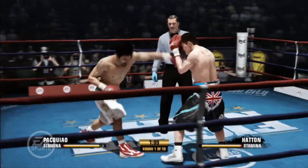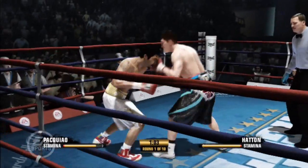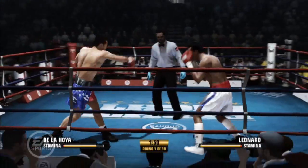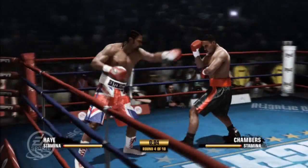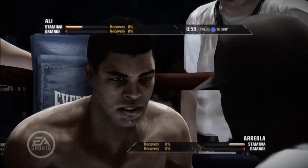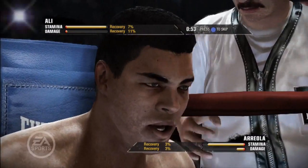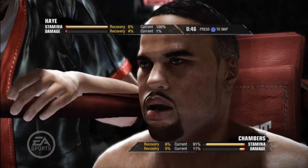Everything a boxer does in the ring requires stamina. The stamina meter displays the boxer's current and maximum stamina level. The current stamina level is displayed in yellow, and the maximum stamina level is displayed in black. Current stamina depletes and regenerates quickly, allowing a boxer to fight with optimum efficiency in short bursts. Maximum stamina depletes slowly and only regenerates between rounds. The amount of maximum stamina recovered between rounds is affected by the level of exertion in the previous round.